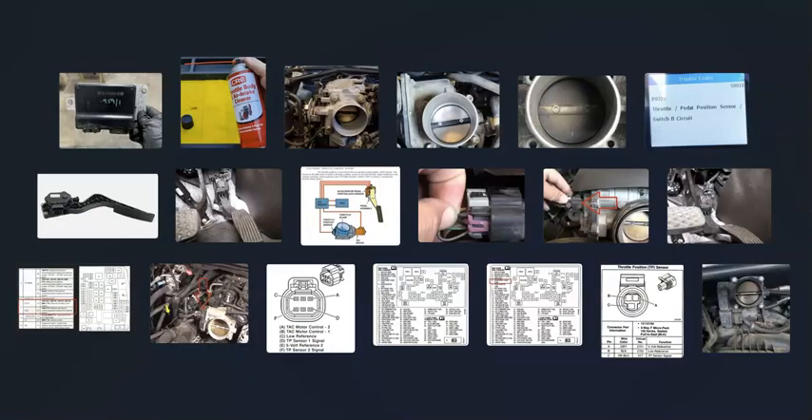That's basically it — a basic overview of how to fix a vehicle with a P0220 code. If you have anything to add, please comment below. If you have questions, ask and I'll try to answer them. If this video helps you, please click like, subscribe, and have a good day.